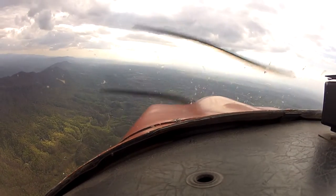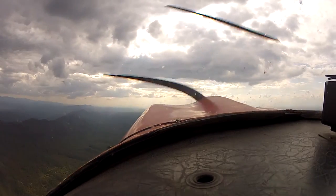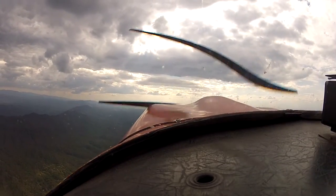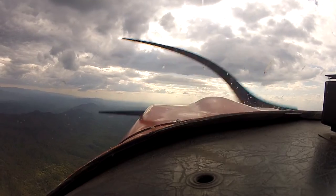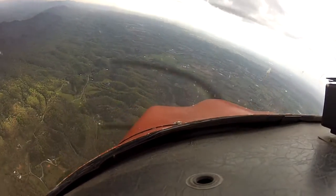Alright, let's get a snap roll. Alright, we'll slow it down here a little bit. You're going to pull straight back, full power, full left rudder, right? Right. Alright, let's go. Reverse the rudders. Very nice. Very nice.